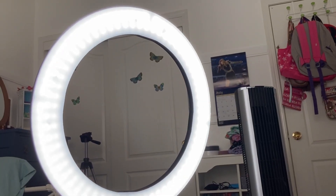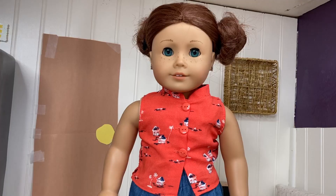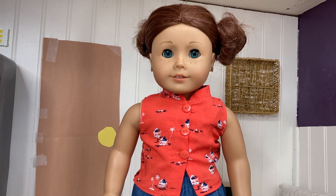I also use a ring light for filming my AGSMs. You'll also need a doll or dolls to film an AGSM, and I'll be using Sage.